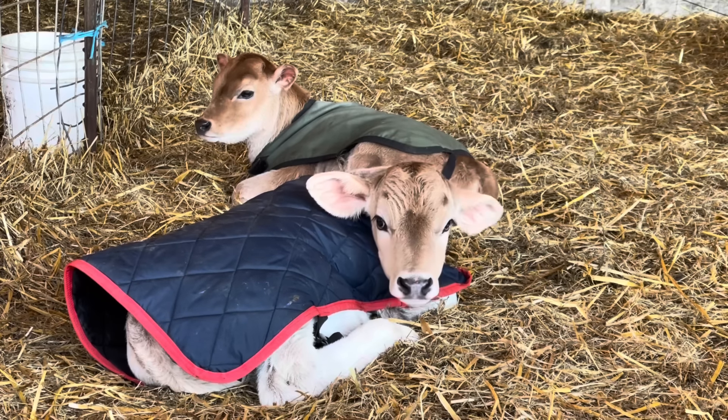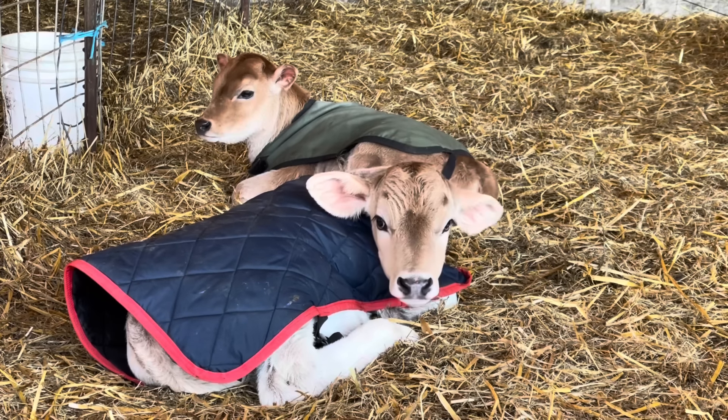Here we go — I'm going to leave you guys with some cute baby calves. As always, guys, thanks for watching and we will see you all on the next one.